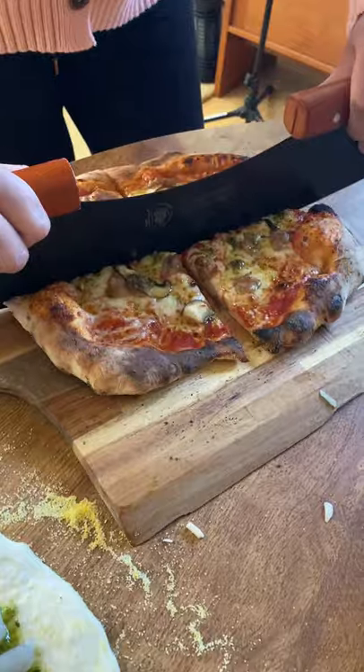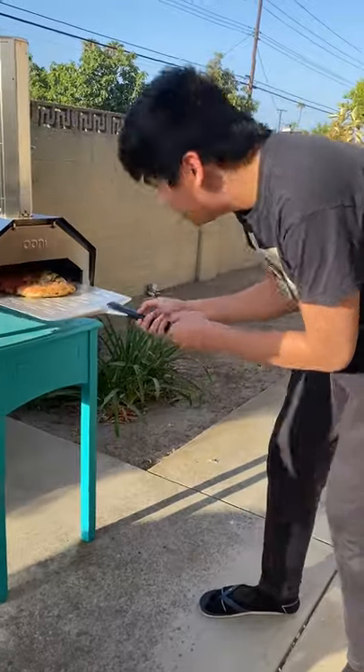If someone is vegan, lactose intolerant, wants five different meats, or whatever else they choose, I want to make sure that they've got that available for them.